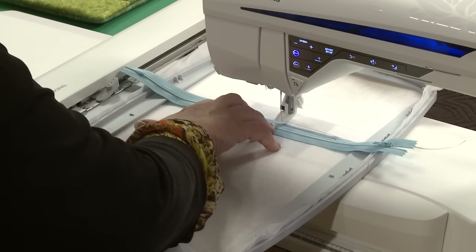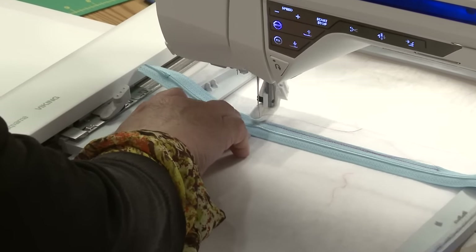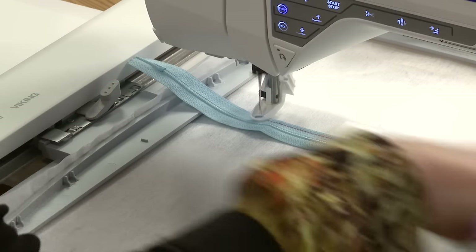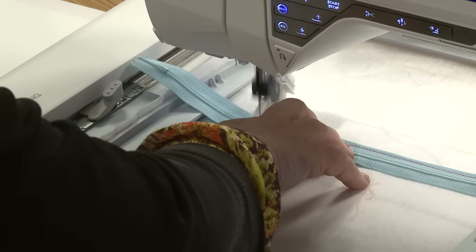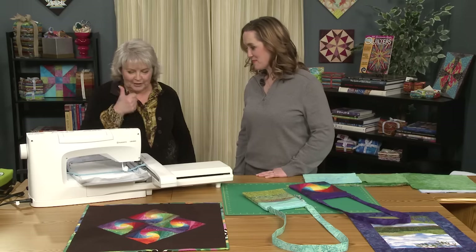We have a tear-away stabilizer in our hoop. I'm going to get rid of that thread and let it do its thing. And it's finished. That was pretty easy — that's really fast. One side done.